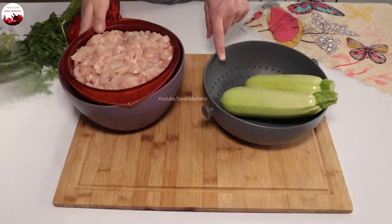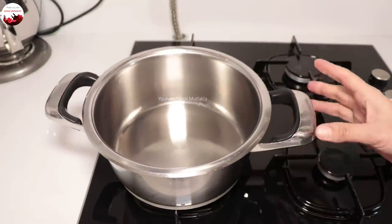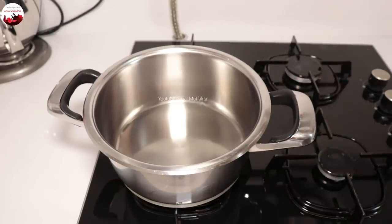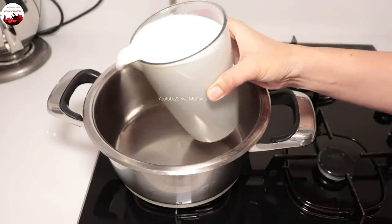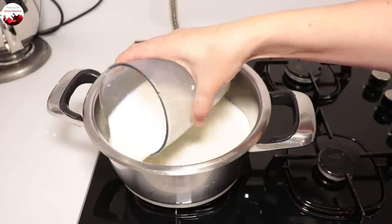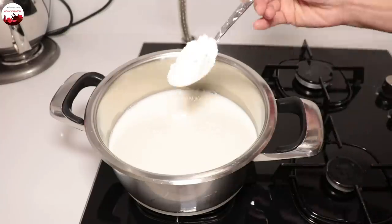Öncelikle tatlımı yaparak başlayalım, çünkü tatlı dolapta beklemesi gerekiyor. Muhallebi kısmını hazırlayayım: 1 litre sütü tencereme alıyorum. 3 yemek kaşığı tepeleme dolu nişasta.